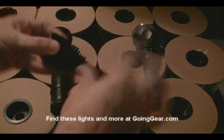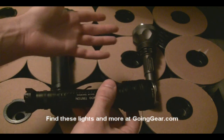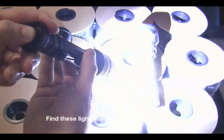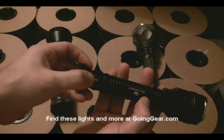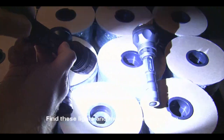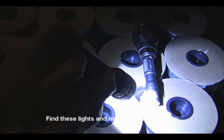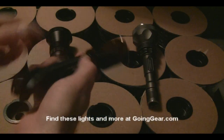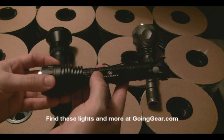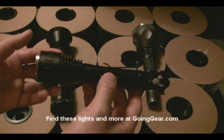The Olight M30 Triton is a more compact package, but it's got a smaller reflector, so it might not throw light as far as the other two. To turn it on, click the button on the end. It actually has two buttons — one on the end and one on the side. When the flashlight is off, pressing the side button gives you momentary access to strobe. When it's on, the side button switches between modes: low, medium, high, and strobe. It takes either three CR123 batteries, or with the included extender tube, four CR123s or two 18650 batteries.